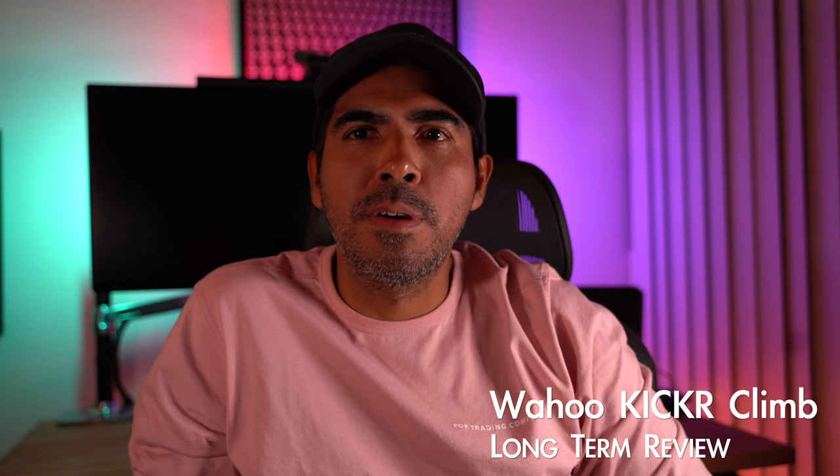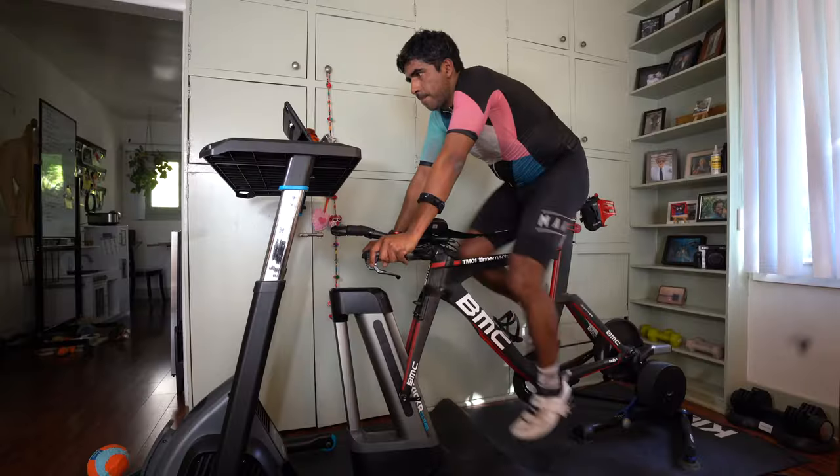Hi, welcome back. We're here to talk about the Wahoo Kickr Climb long-term review. This unit I've had for three years since the inception. It retails for $5.99. So let's get right into the positives.